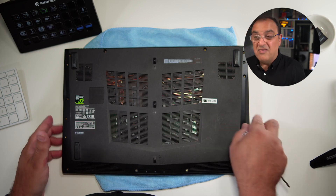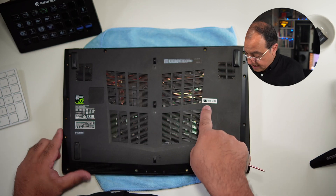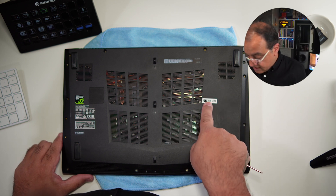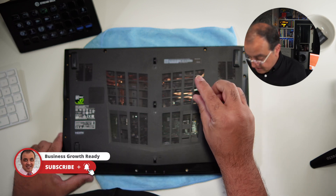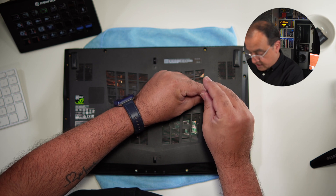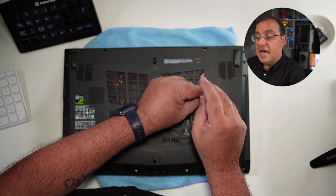If your battery is failing and it's still under warranty, go down other avenues — complain to the manufacturer. In this one it's a few years old, so I've already broken that factory seal. They put those seals there so they'll know if anybody has opened it.